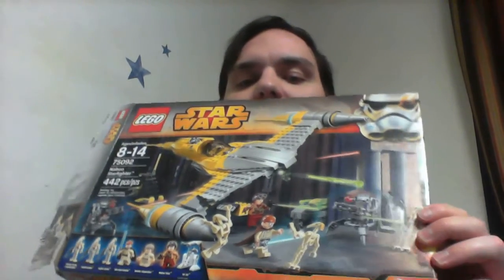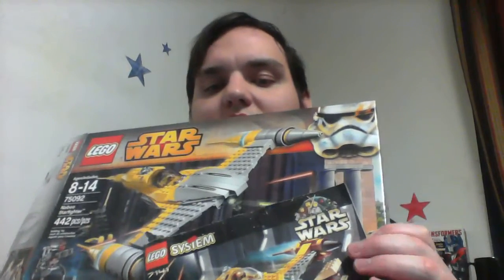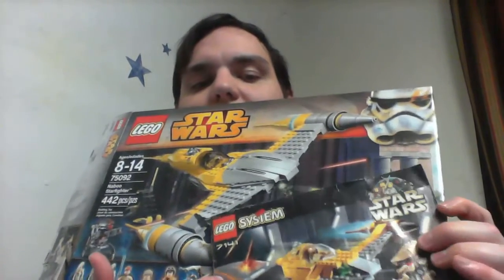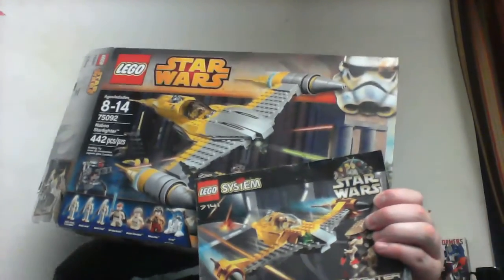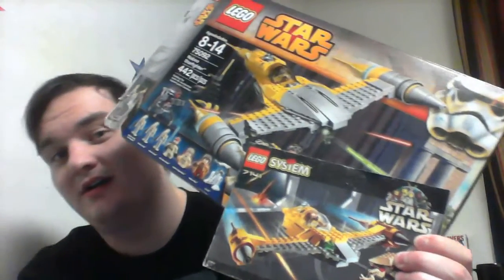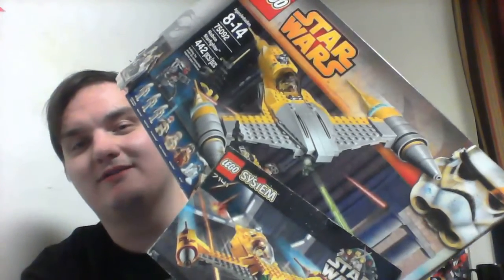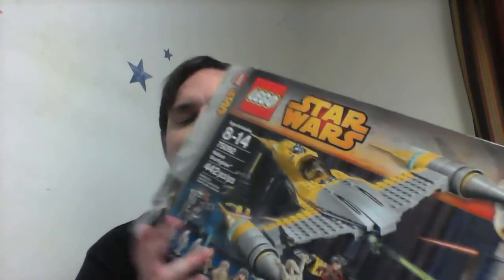Let's go ahead and compare the two sets side-by-side in photos. Here's the original starfighter and here's the newer starfighter. Let me know in the comments which one you think wins the round — the oldie or the new one. Since I don't have the original set fully built, I'm going to have to pick the newer set as my winner.